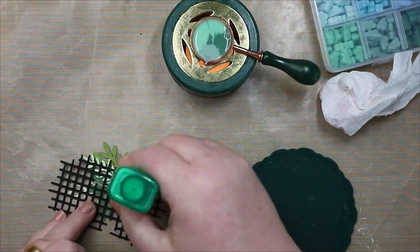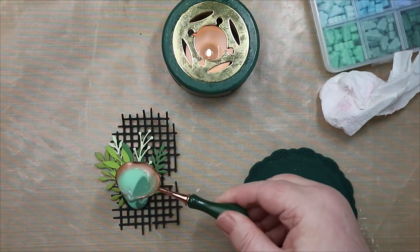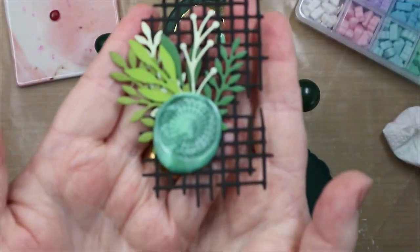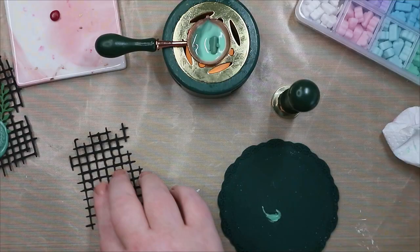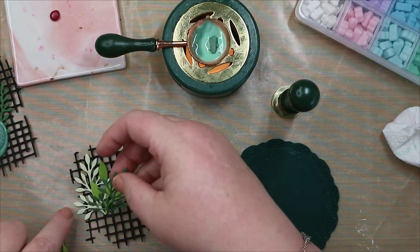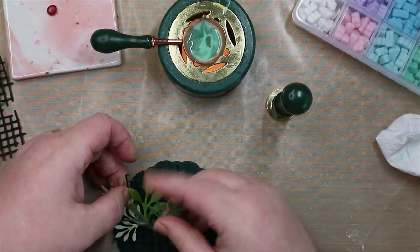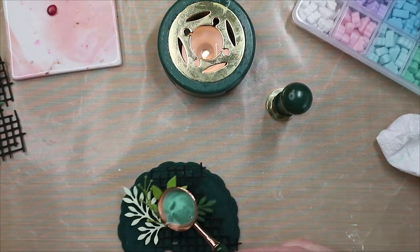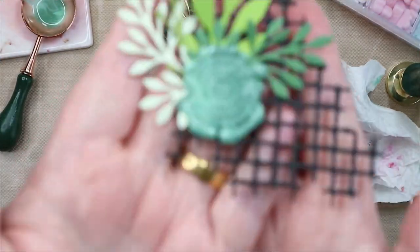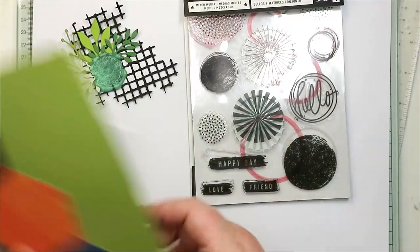Good morning, scrappy friends! Today I'm creating some embellishment clusters, then a card and a layout. I did miss showing you the beginning — I cut a one inch circle, layered the leaves up and stuck them to the back of it, then stuck that circle onto the mesh die cut. I cut another one inch circle and stuck it over the back, then poured the wax on top and did the mandala stamp into that.